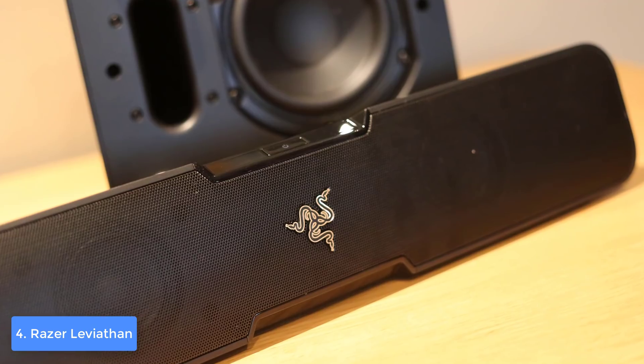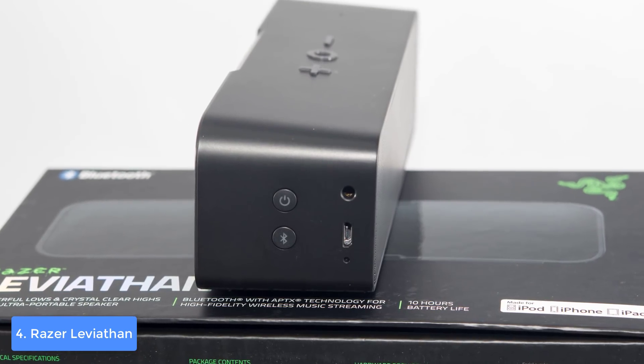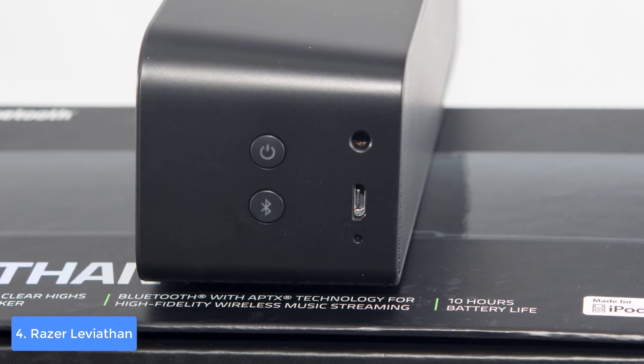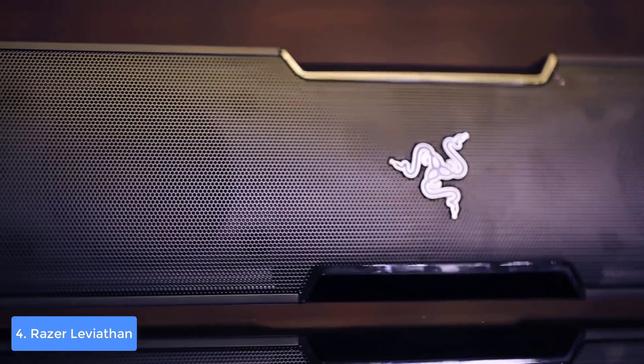The soundbar itself produces a crisp and hum-free sound thanks to its two full-range drivers and tweeters. When you pair it with its 30-watt woofer that houses a 5.25-inch downward-firing driver, the sound produced will easily fill a whole room during your gameplay. The added bass caused by explosions and fires will dramatically improve your overall gaming experience. If you choose game mode, the soundbar will simulate a 5.1 channel surround sound, giving your gameplay a whole new dimension.